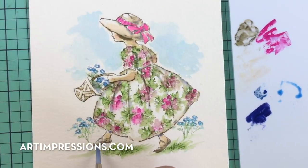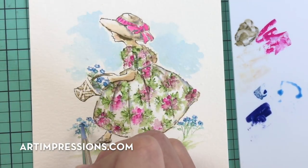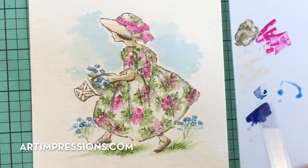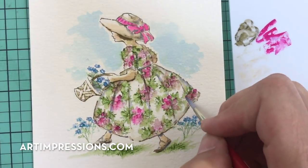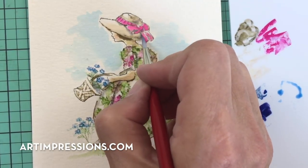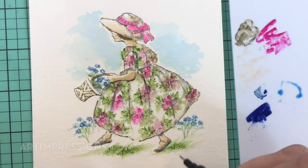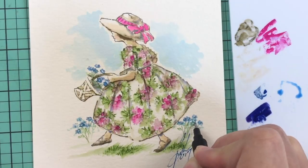That looks pretty good — I think we're about finished with her. You can always go back in and add a few more details, especially in the dress, a few more little shadows on the sleeve. We are about finished — so cute. We just need to sign and date, which is always the last step. Then put it on a card or in a frame and give it away.